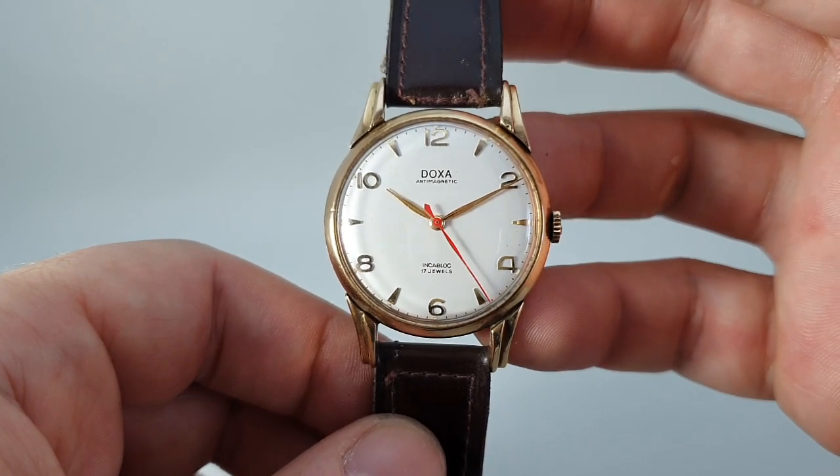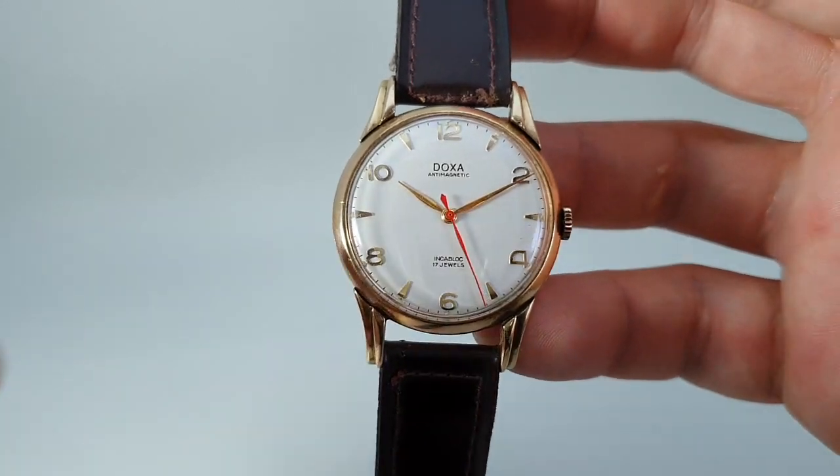It's available now at birthyearwatches.com. Thanks for watching.